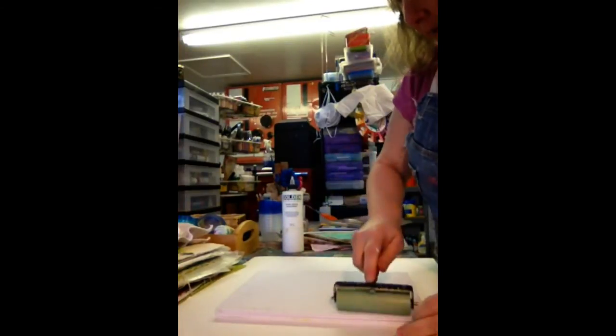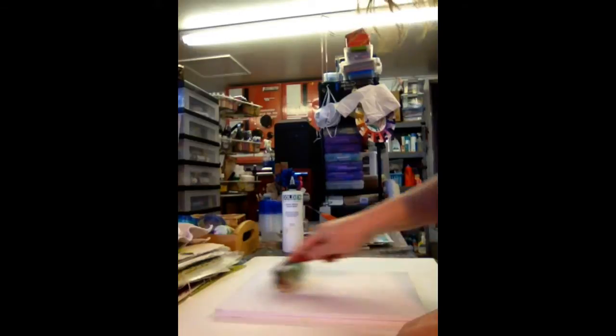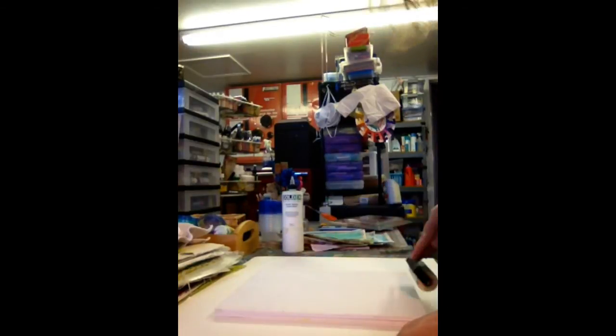Sometimes it doesn't all come off on the paper like you want it to. I just found it works a little better.